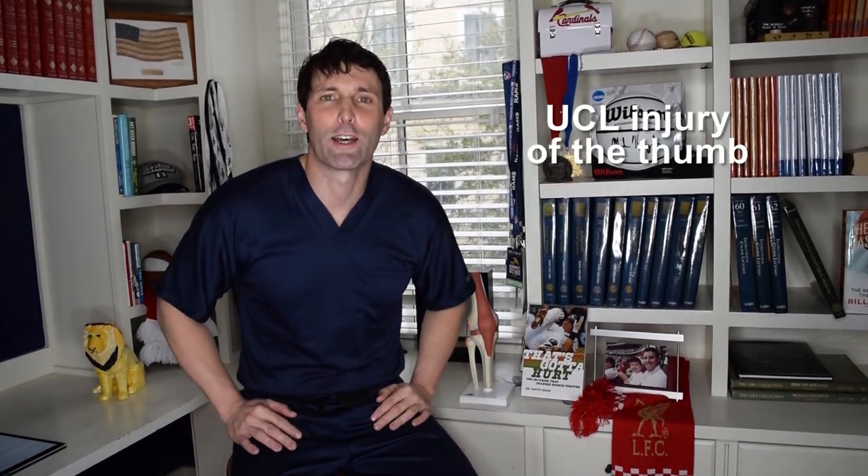Let's talk about a UCL injury or ulnar collateral ligament injury of the thumb. I'm Dr. David, orthopedic surgeon, sports medicine specialist, and author of the book That's Gotta Hurt: The Injuries That Change Sports Forever. I provide education, information, and commentary on sports and exercise injuries, injury treatments, and injury prevention for athletes and active people so that you can stay healthy and perform your best.